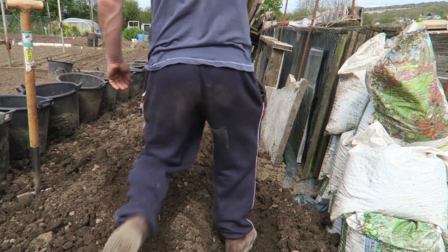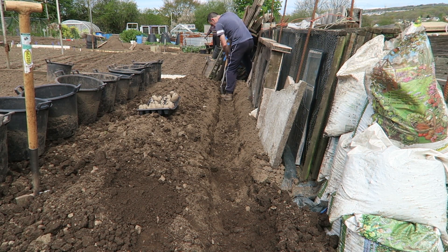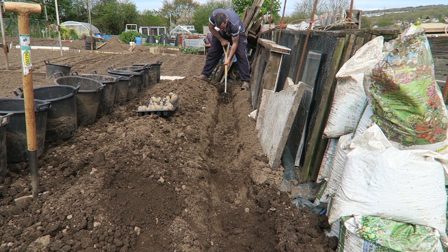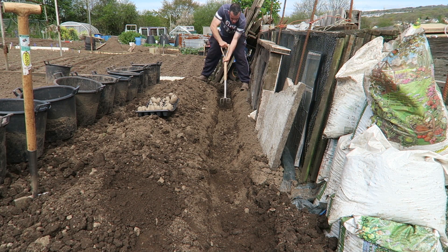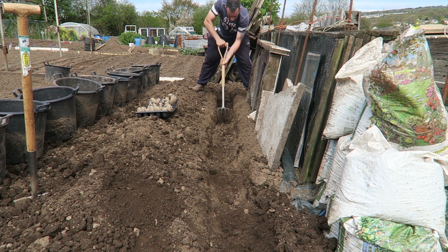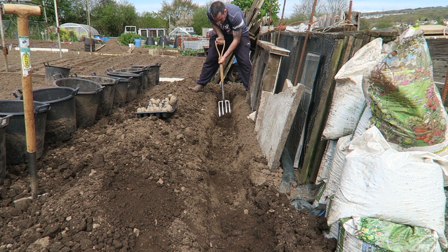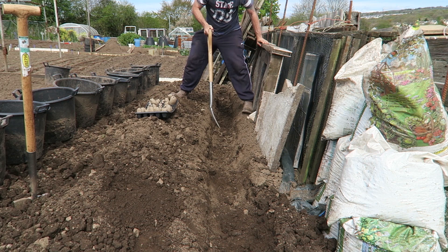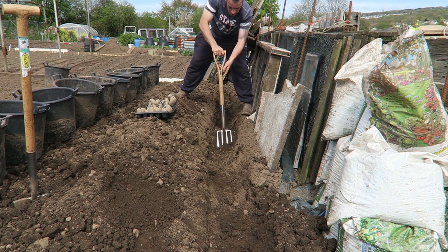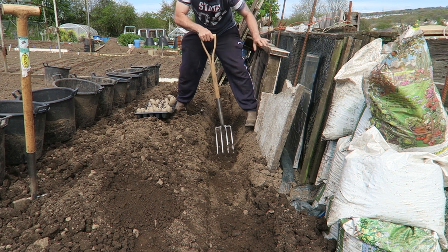All I'm going to do now is just fork over the bottom of the trench to loosen it up. This has already been well dug, and all I really want to do is just not have a hard-packed bit of soil underneath them. I'm using a nice little border fork here which is ideal for this — just to make it nice and light.